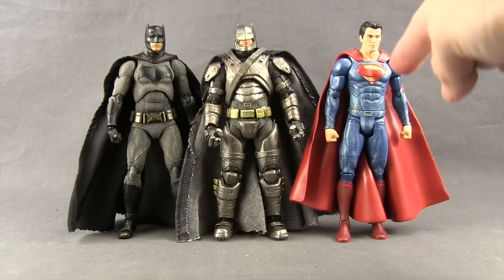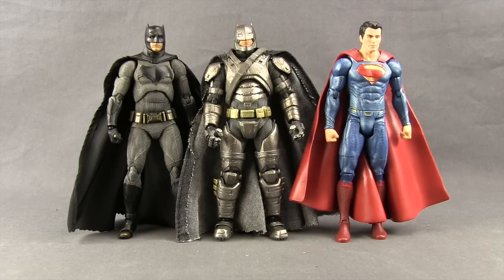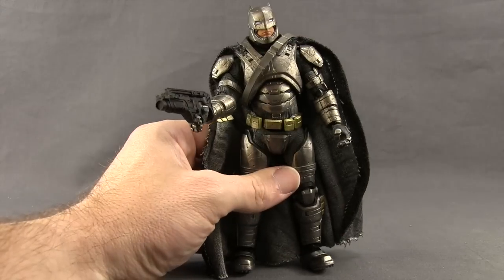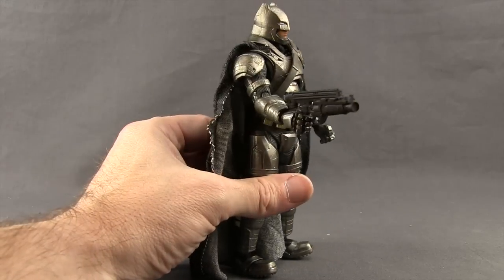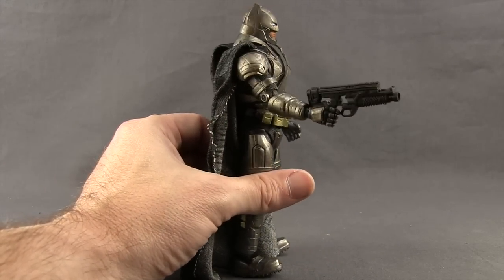Here's a comparison with the DC Multiverse Superman from Dawn of Justice. I don't have a Mafex Superman figure to give you a comparison of that one yet. And then the Mafex regular Batman figure — while they don't include the Kryptonite gun with this Armored Batman figure, they did include it with the regular Batman figure, and this Armored Batman figure will hold that gun.